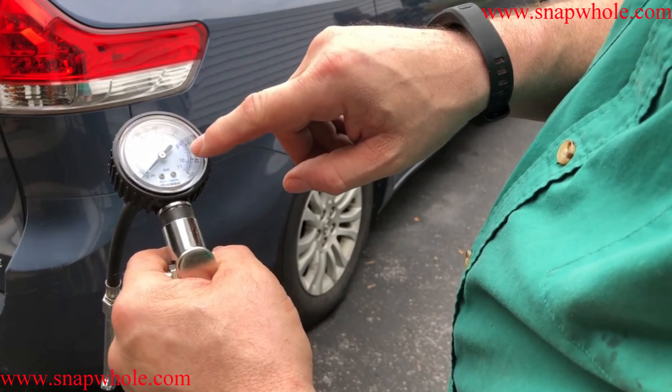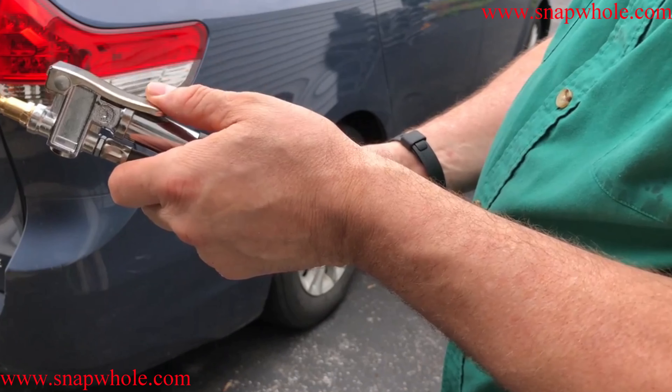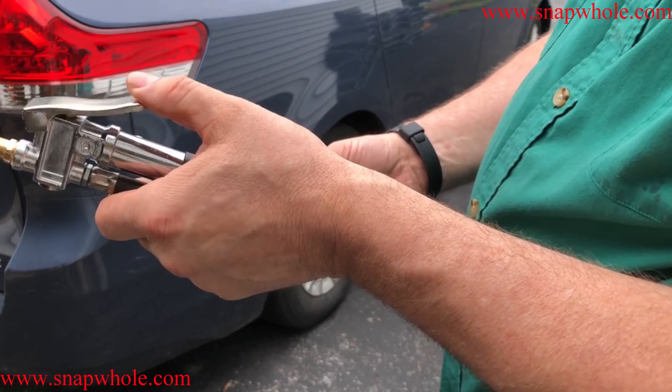It has a pressure gauge — it reads in pounds per square inch but it also has metric. And it has a thumb lever, and that's so you can actually put the air in.